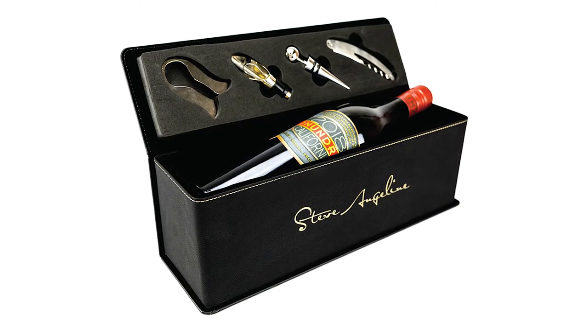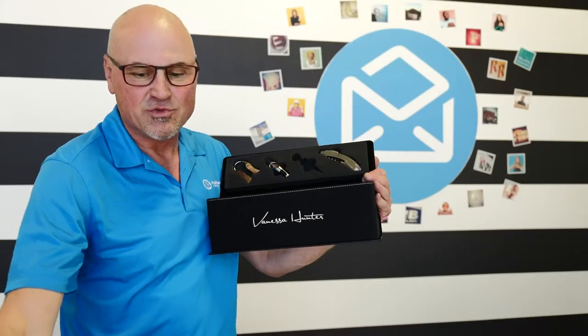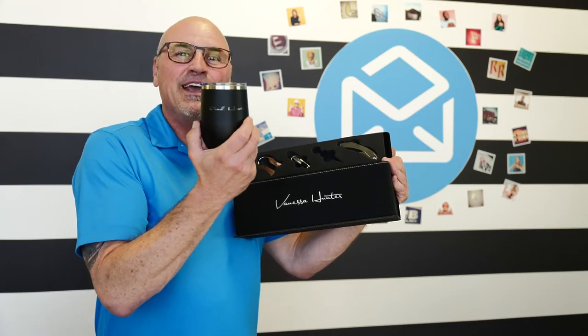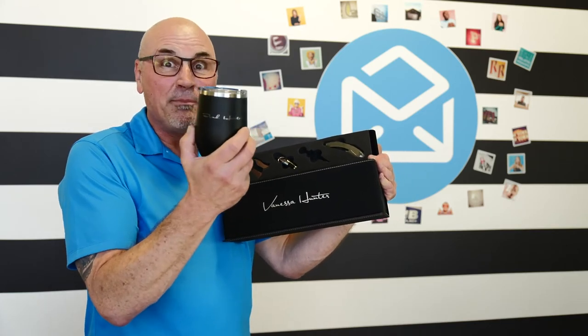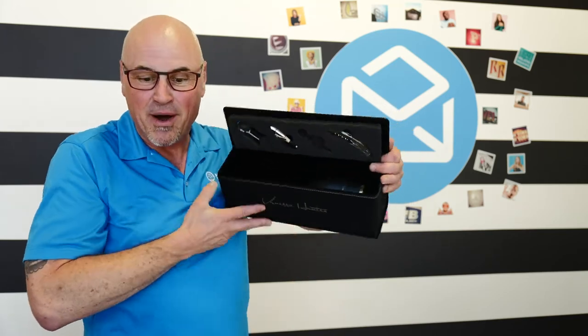I've got to share something else with you as well. We actually created a companion product for this, and that is a thermos wine cup. It fits right in here, right in the box.